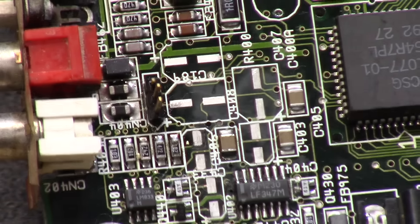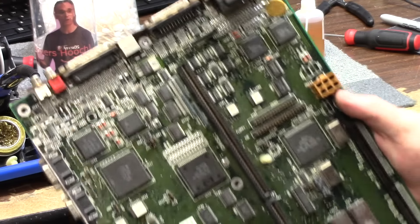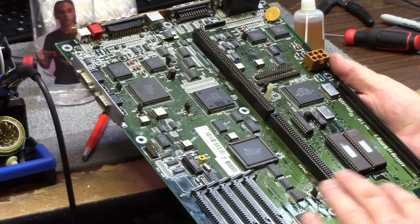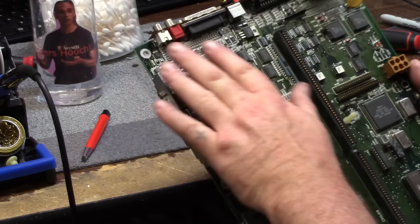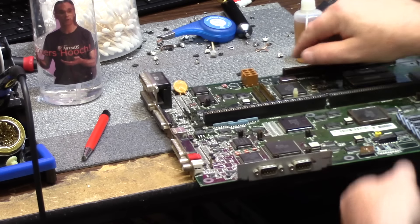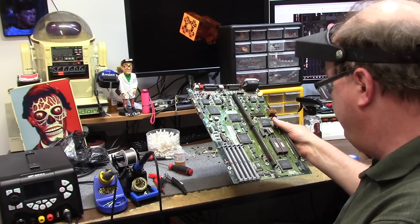Once new capacitors are put on, this will last another 30 plus years — this is art. So you can tell by the big pile of trash on my desk — everything came out clean. All pads are clear and clean. No traces lost, no yuck. This is actually a very good specimen of a board, minus the little negative pad that had a little bit of issues and a couple crusties in the audio area where we cleaned it all up. It took me about 45 minutes taking my time, and just like that — 21 new capacitors.